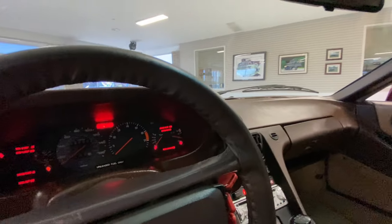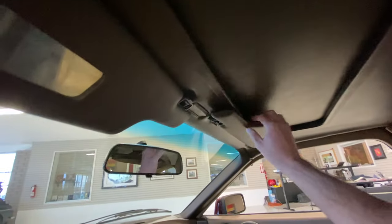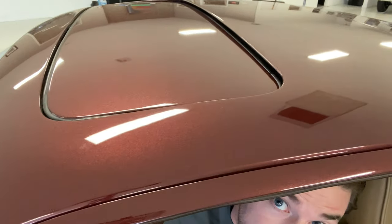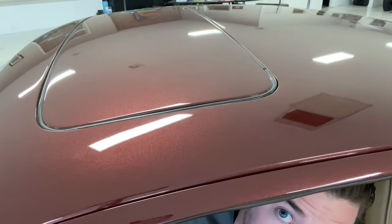The sunroof only opens about an inch, if that — the control is down here. From inside, that little crack is all you're getting; it does not want to open anymore, but it closes back just fine. From the outside looking in, that's about all the sunroof is going to do, but it closes back into place and it's watertight — it doesn't leak. The last thing I'll do is show you a startup video from inside the car in the showroom, and then we'll take it out on the road for a quick test drive.